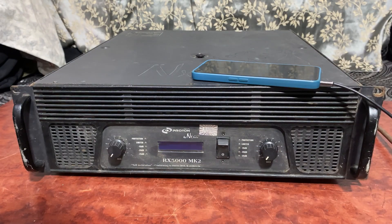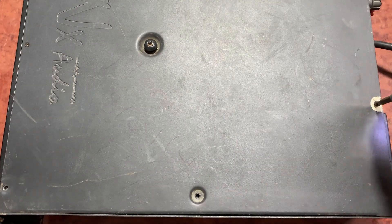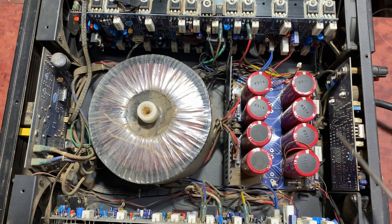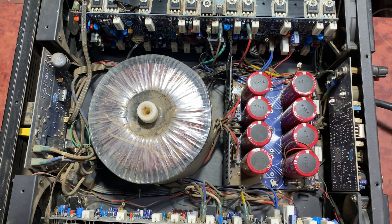Let's open inside and check. First of all, we have to open this circuit board to check the preamp. From here the signal goes to the front volume, and after the volume the signal will go to the main final amplifier board.